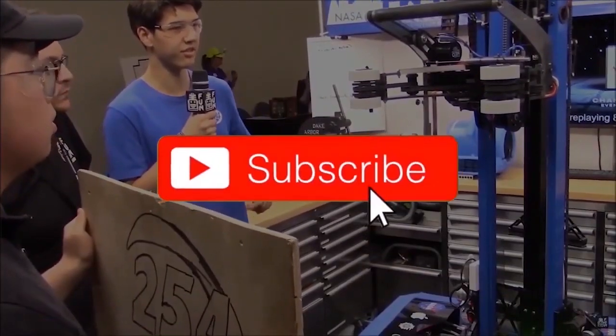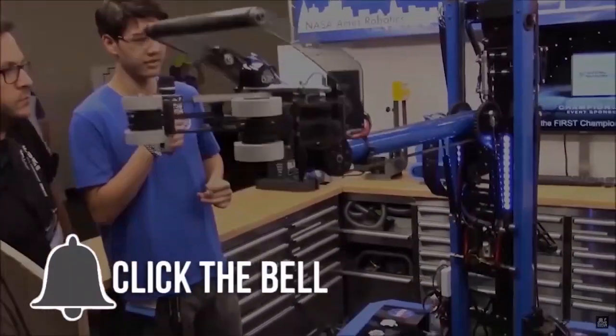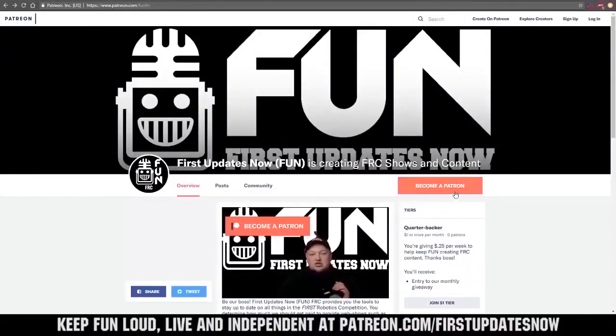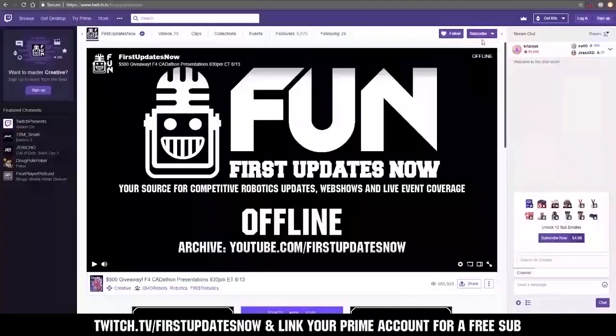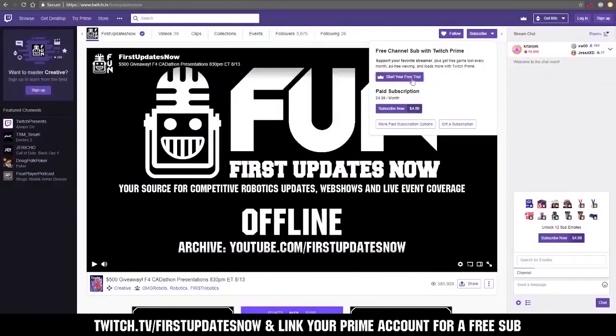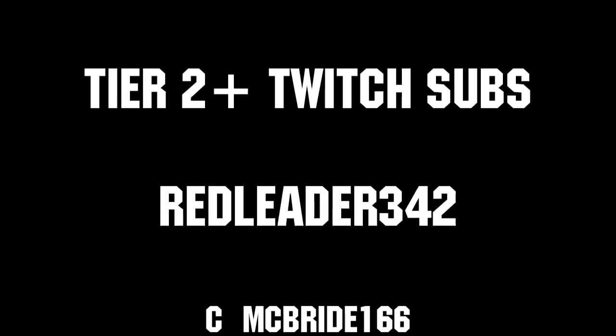If you want more content, be sure to subscribe and ring the bell to be notified about our latest videos. You can also directly help support FIRST Updates Now by visiting our Patreon at patreon.com/firstupdatesnow, or by subscribing at twitch.tv/firstupdatesnow. Thanks to all of our co-executive producers on Patreon and Tier 2 Plus subscribers on Twitch, keeping the FUN loud, live, and independent.